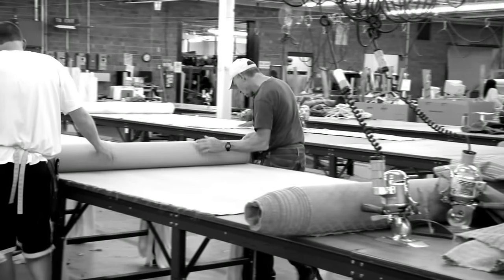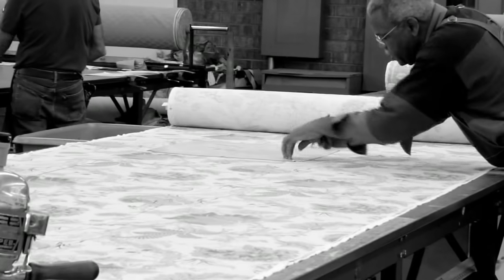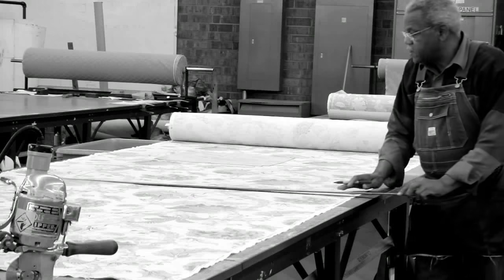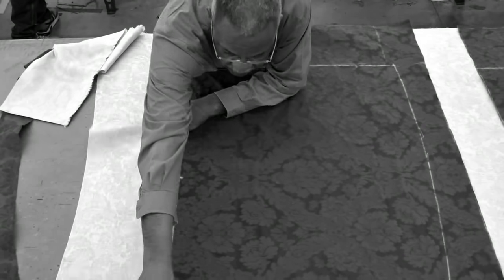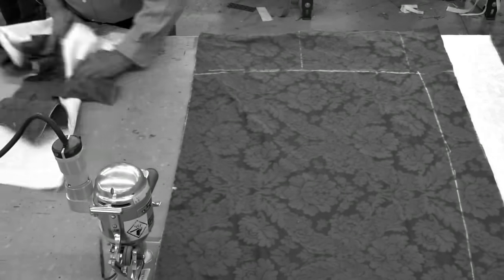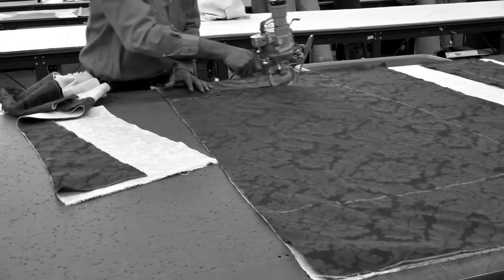As the fabric is spread across the cutting table, we inspect it for any irregularities, imperfections, or color variation. Like a well-tailored suit, the cut and fit of fabric is crucial in creating quality upholstery. Every fabric is unique and presents its own challenges and opportunities in making it look great.